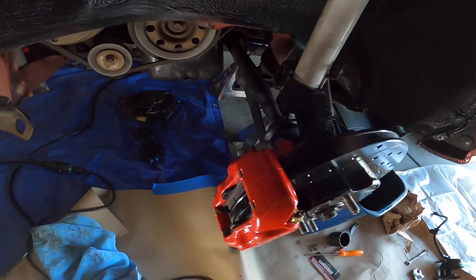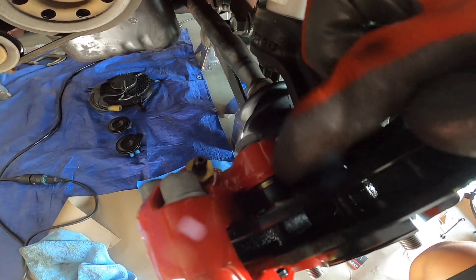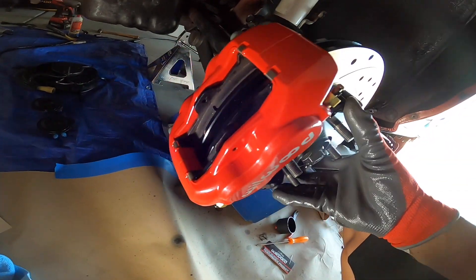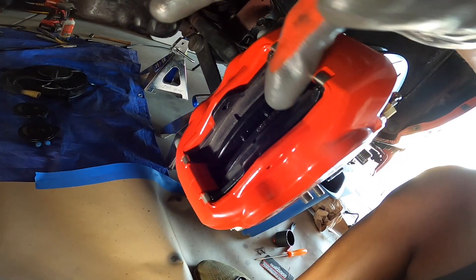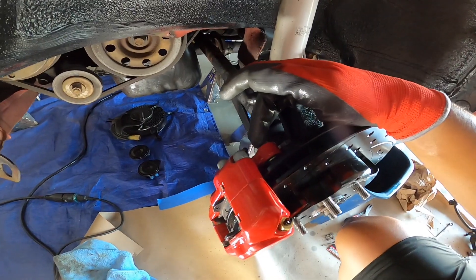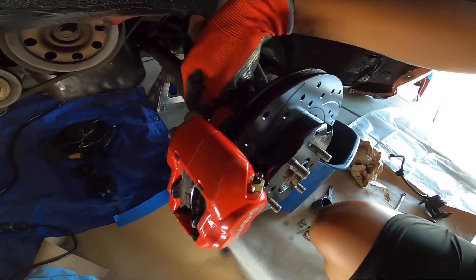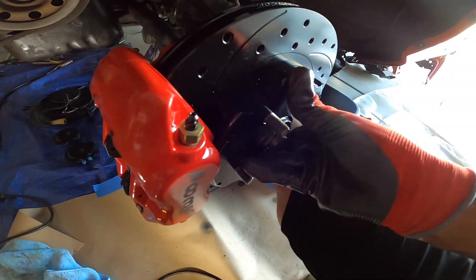After a lot of trial and error I ended up going with three shims on this side — you can see the gold stuff in there. Now when this rotates it doesn't hit the pads anymore. I'm going to go ahead and throw some anti-seize on these bolts so that if we need to do maintenance later they will have no trouble getting them out.